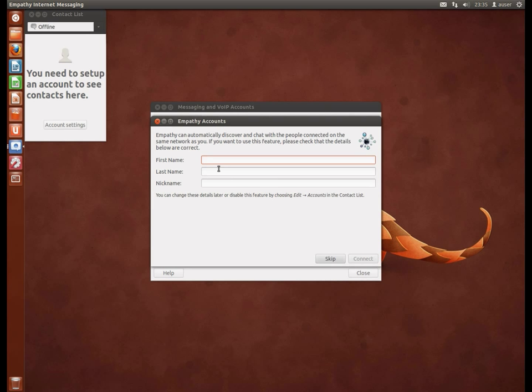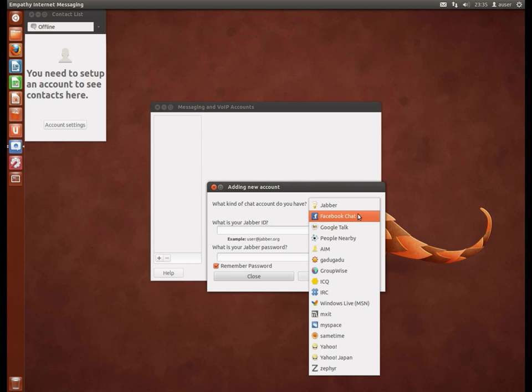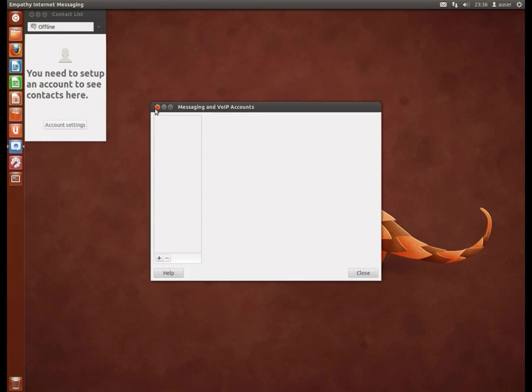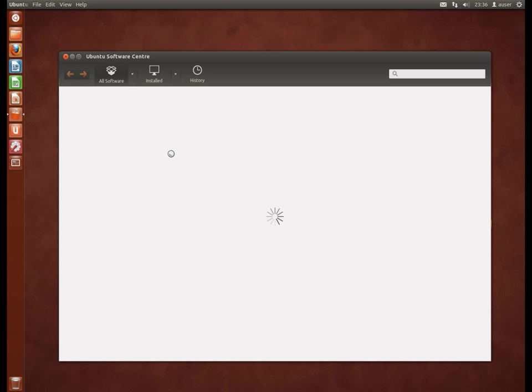It's quite keen to set that sort of stuff up for you. There you go — do you want to connect to any of these services? Facebook, Google Talk, people nearby, AIM, ICQ, MSN — lots of them. I don't plan to do those now. I guess the most interesting thing here is the Software Center, which we can take a quick look at.